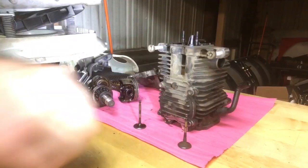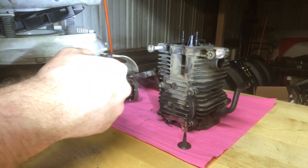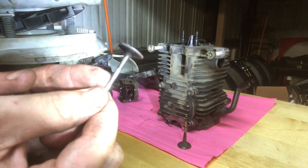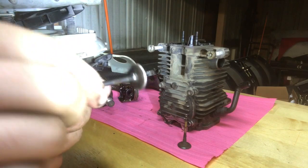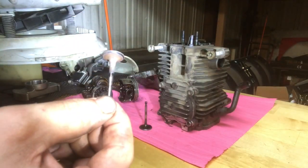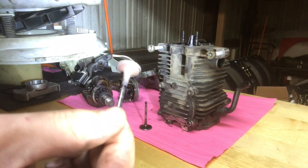I just wanted to give you guys a shot of these valves. The call was an exhaust valve issue — it was not closing. Here is the intake valve for comparison — you can see a nice shiny seat on there. And here's our exhaust valve in comparison, not looking so hot.